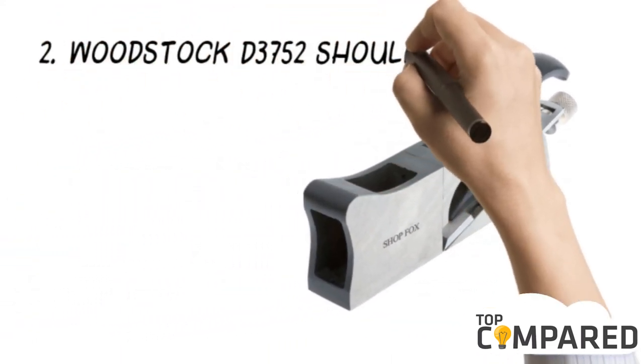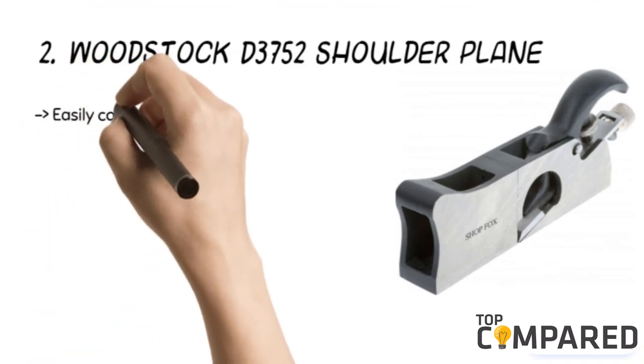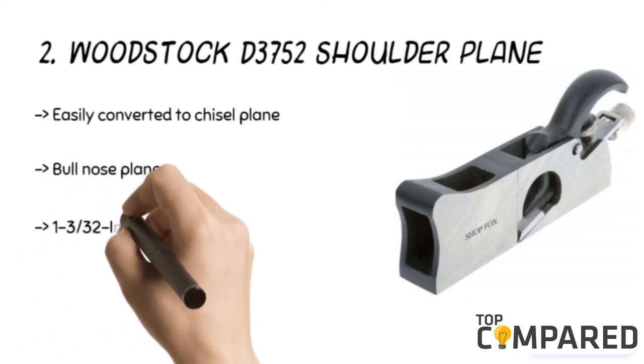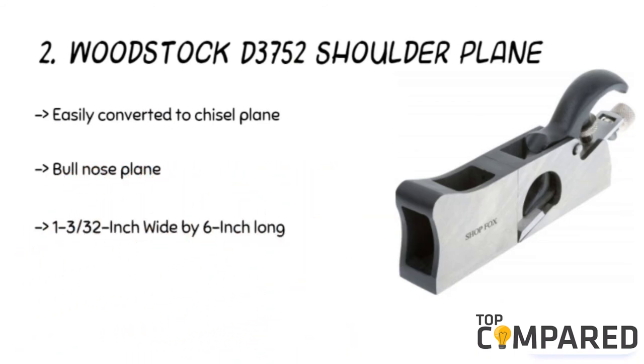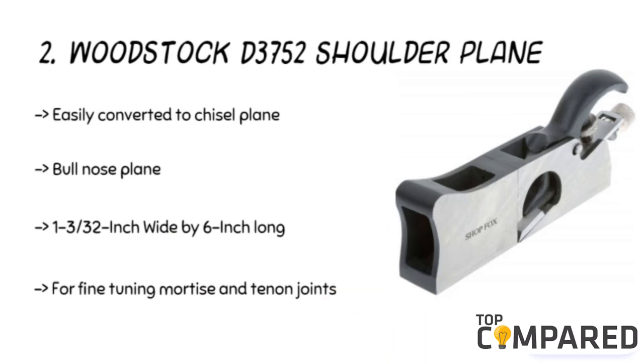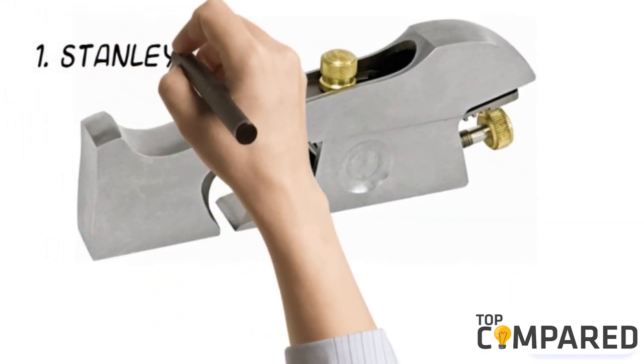The second product is the Woodstock D3752 Shoulder Plane. The shoulder plane can be used as a chisel plane or converted to a bullnose plane with a slight adjustment. The product is excellent for fine-tuning mortises and tenon joints. It is easy to remove the full-width plane iron and fix it with a knurled adjustment screw.